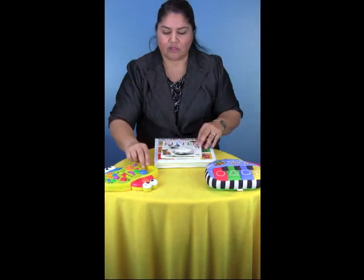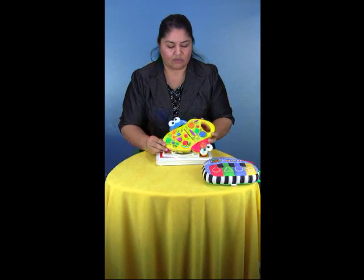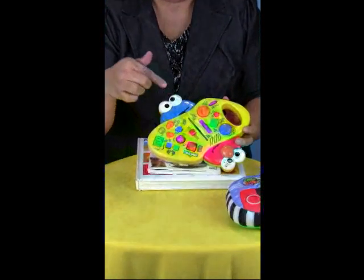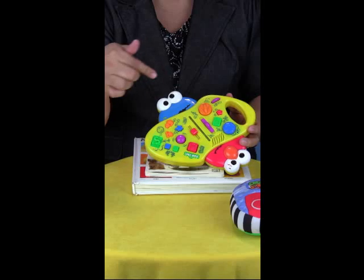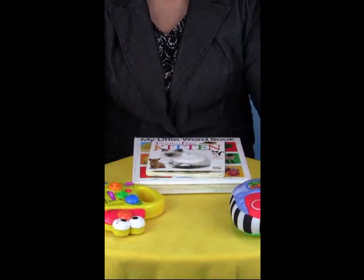You can also use other toys that require your child to use their index finger to point, like this one — all the buttons need the index finger. And also this little piano.